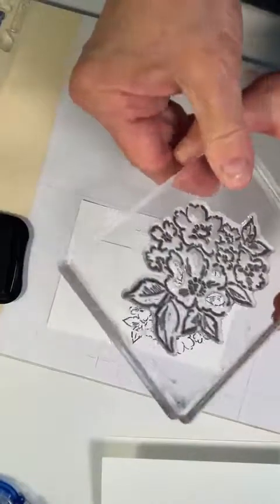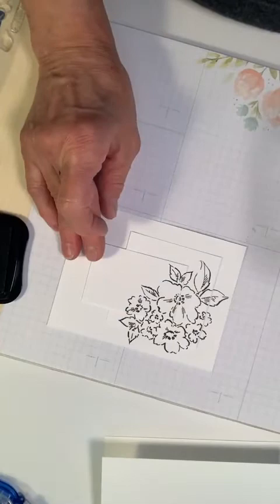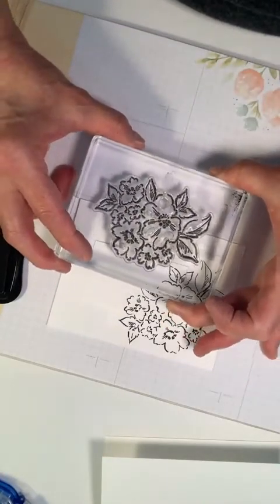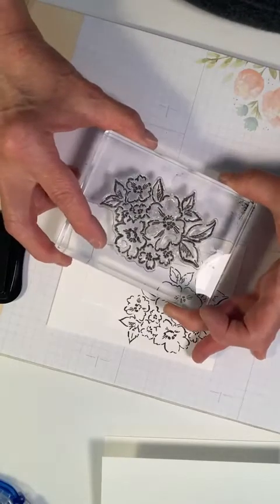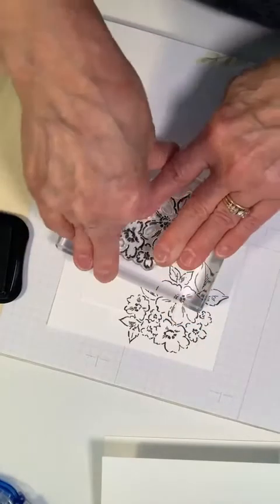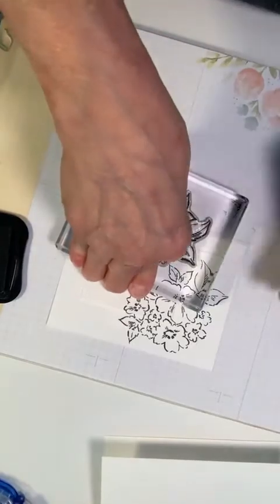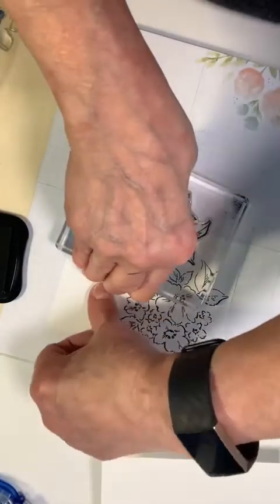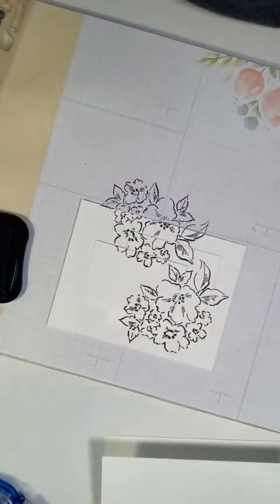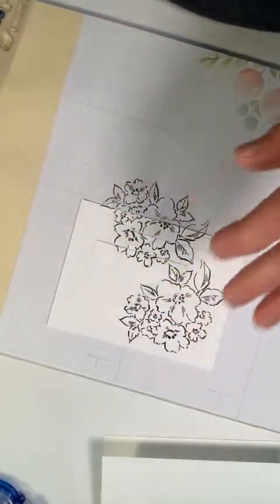I'm going to turn it this way — I want just a tad right here — and I'm going to put that leaf right up there in that corner. I'm going to press down. You can see that I have paper underneath my stamp. I'll hold on to it — and there we have a design. Close that back up.